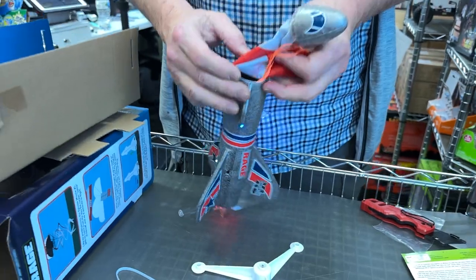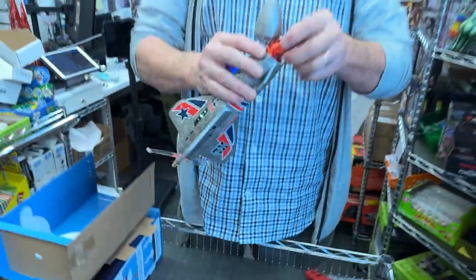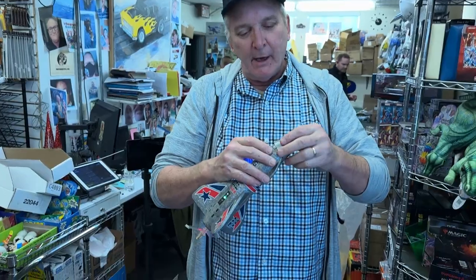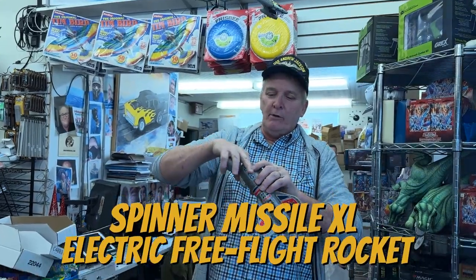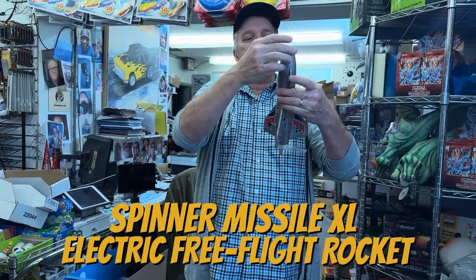And this is basically like a SpaceX, you know, where it lands upright and will land on the moon and everything. Because we've gone to the moon many times, and this is similar to the moon rocket that landed on the moon — okay, in the TV series.